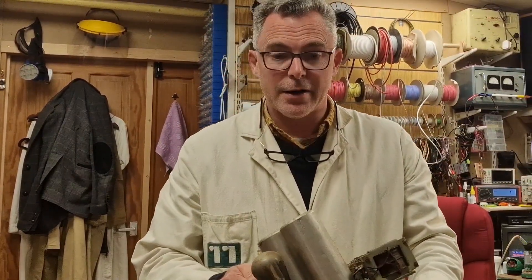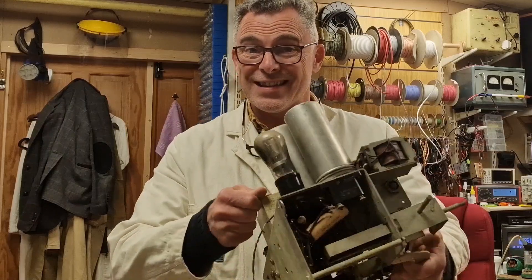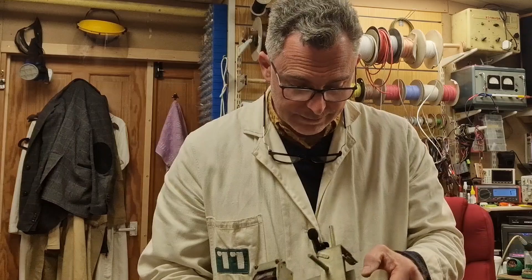Well the cabinet's gone off to the restorers, so they're going to take care of that part for me. What we're going to do now is get the chassis actually on the bench and have a proper look and see where we are with it.